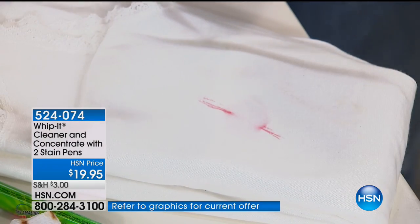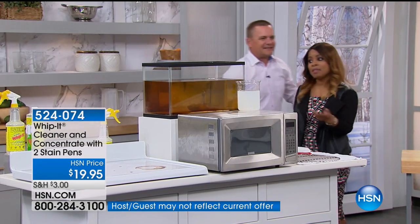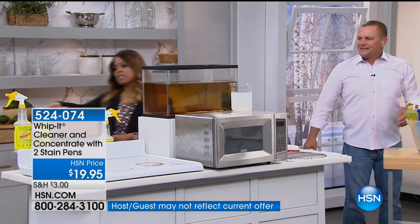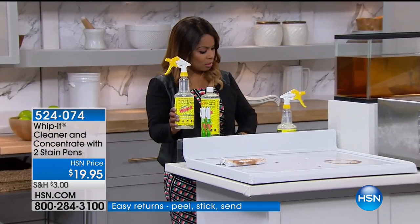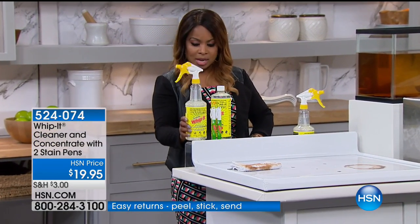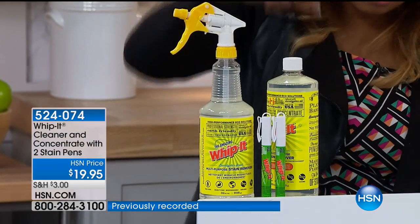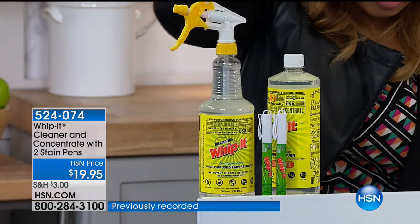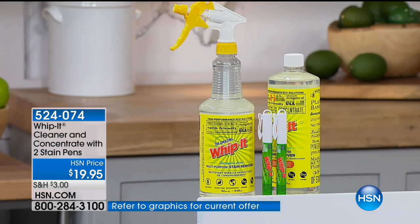Let's walk over and remind everybody about what you're going to get. I'm encouraging you to take advantage — this is the only airing today. This bottle is a full-size 32-ounce bottle. So you get the full-size 32, then you get a second bottle of the 32, and then you get the two pens to go along with it — all made right here in the USA. All plant-based, so it doesn't have all the stuff that you don't want. It smells like eucalyptus — it's infused with eucalyptus.